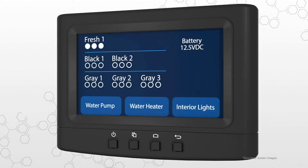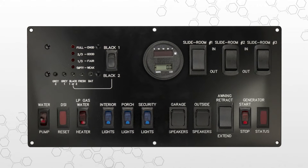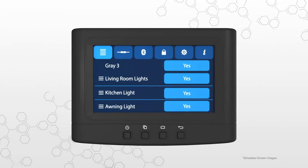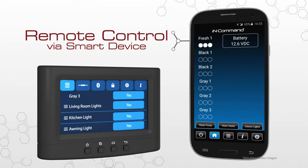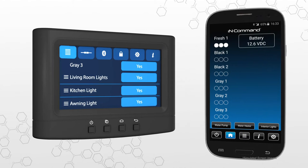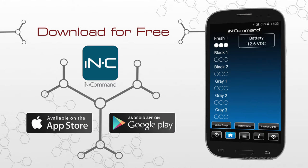The display commander is your primary point of contact with InCommand. All of the switches and monitoring panels that have cluttered up interior walls in the past are integrated into this one sleek touchscreen monitor. What really makes the display commander stand out, however, is that it can be controlled remotely with a smart device using the free InCommand mobile app. This app performs all of the same functions as the display commander, but from the convenience of your mobile device. Download and install the free InCommand app from the App Store on iTunes or from Google Play for the ultimate in control.